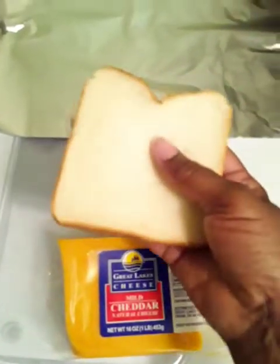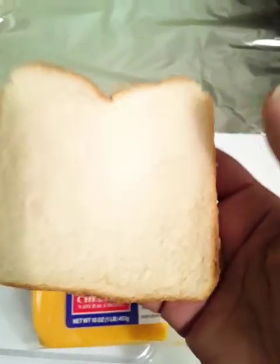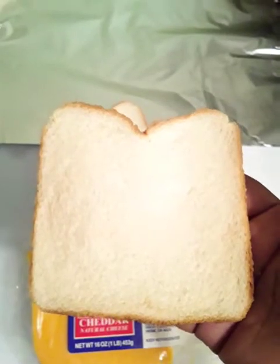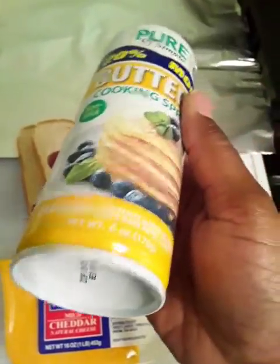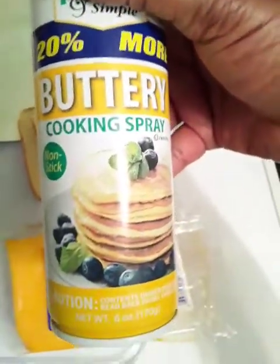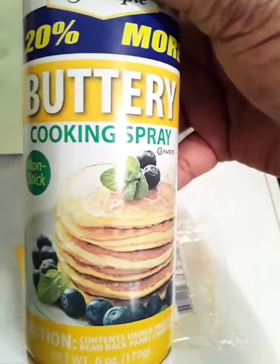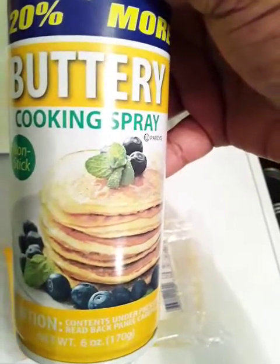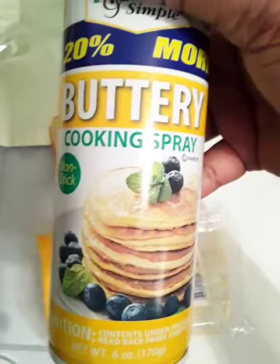And of course you're going to use your bread. You can use white bread, wheat bread, rye bread — whatever type suits your fancy. Just your bread of choice. And we're going to use some good old buttery cooking spray. Normally when you cook it on the stove, you put butter in your skillet and fry it, but this works wonders for the George Foreman grill.